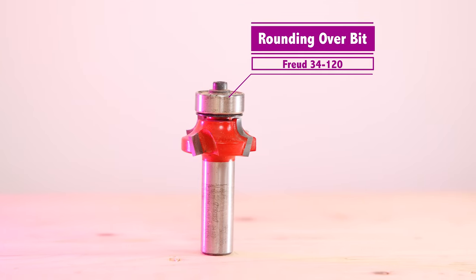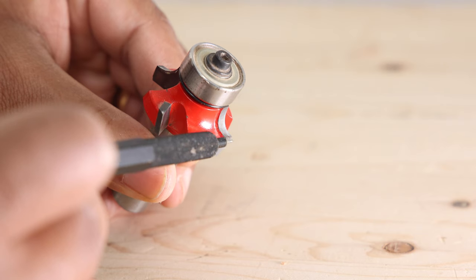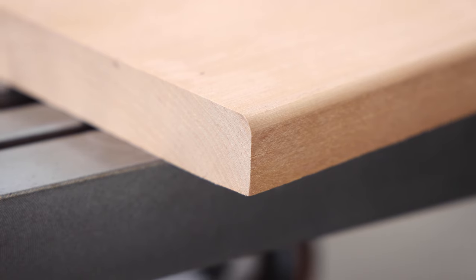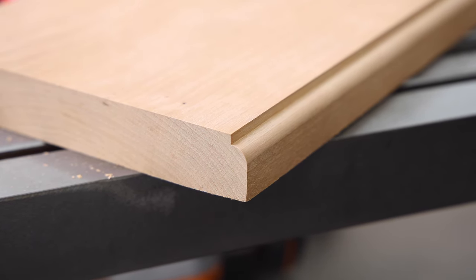First up we have the roundover bit — this is absolutely a staple in a woodworking shop. They come in various sizes and often come with a bearing attached to the top, ranging from an eighth of an inch up to maybe one and a half inch. The most common size is the quarter inch bit: if you take a radius, create a full circle with a quarter-inch radius — a half-inch diameter — and take a quarter segment of that arc, that's the profile this roundover bit creates. The quarter inch is ideal to start with because anything smaller you can handle with sandpaper, and anything bigger tends to be for rare or special circumstances. You can also take advantage of the full cutter head to create a more decorative profile or trim for your projects.